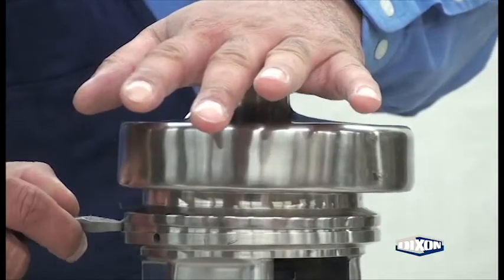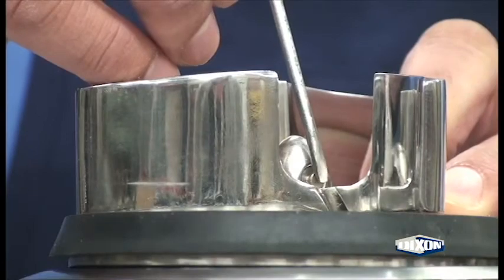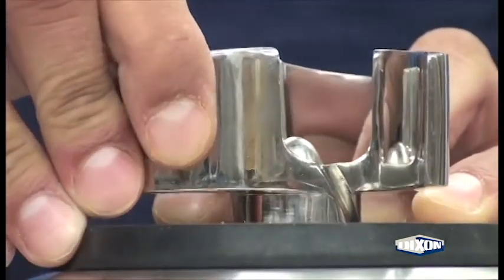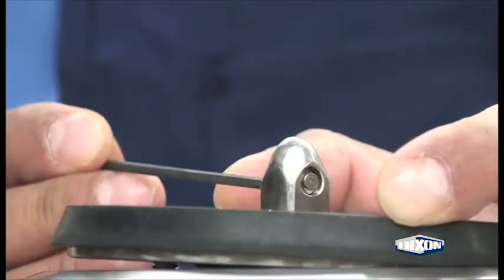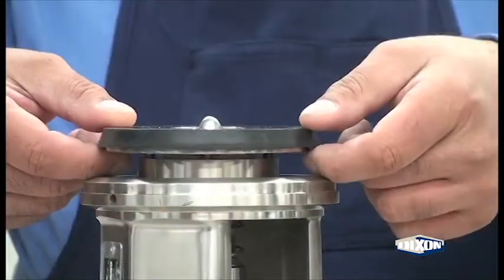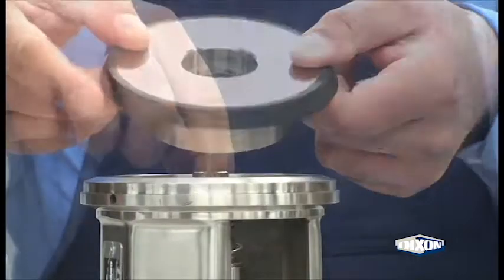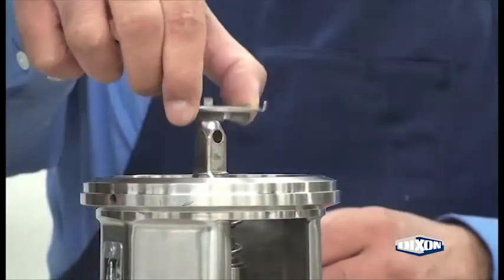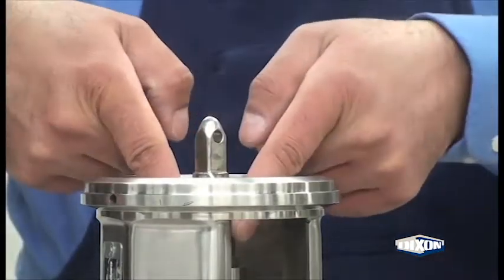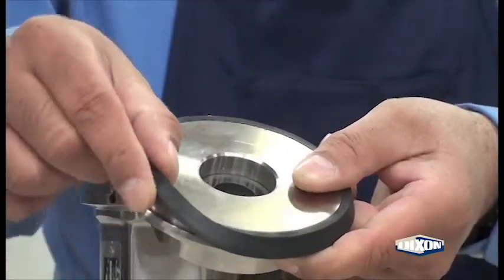Remove the guard assembly, loosen the wing nut and remove the clamp assembly. Remove the blute, center the impeller retainer on the stub shaft, remove the impeller, remove the retainer, and lift off the backplate.